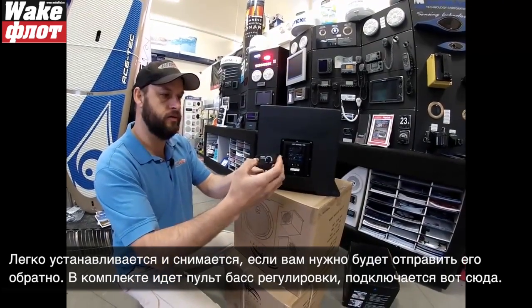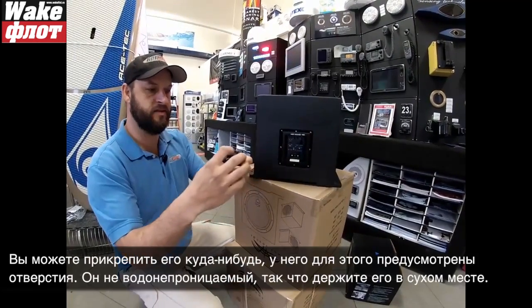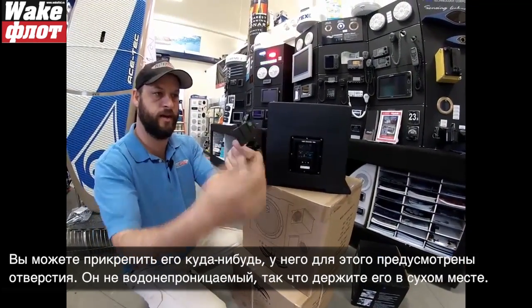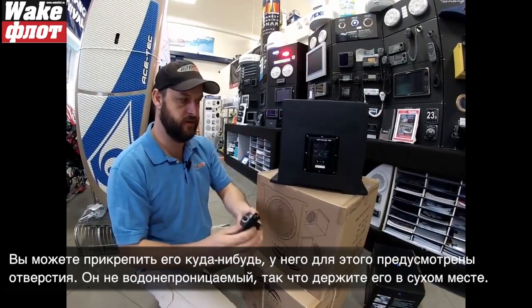They give you this remote bass control knob which plugs in right here, and you can mount it somewhere — it's got a couple of mounting holes on the sides. It's not waterproof, so be sure to keep this somewhere in a dry place.